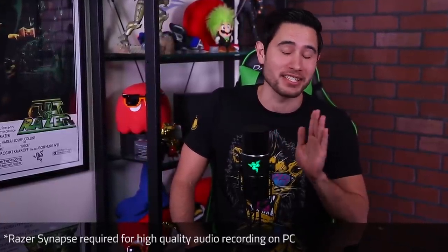The Razer Siren is an impressive microphone that's great for studio-quality recording or streaming your beautiful voice to your viewers. More importantly, it's straightforward, versatile, and easy to use. I'm Josh and this is Razer 101.